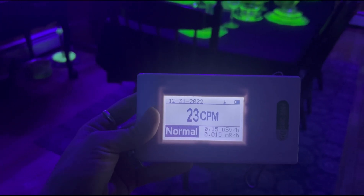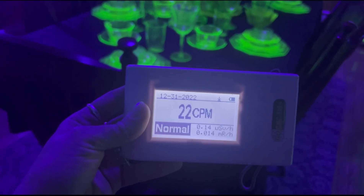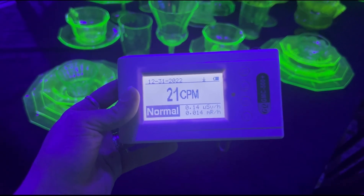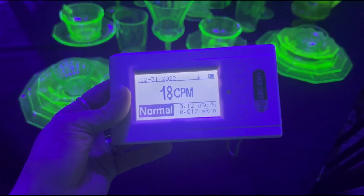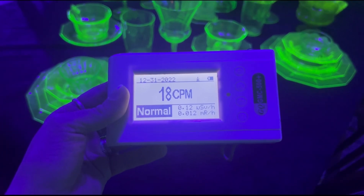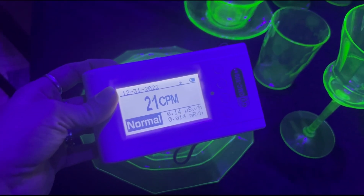As you can see, in this room — which I lovingly call the uranium room — we are reading at about normal levels right here in the middle. Now if I were to move closer to the table, the reading might be slightly affected, if at all. In fact, I usually have to put the Geiger counter right on top of the glassware in order to see any kind of spike in the reading.